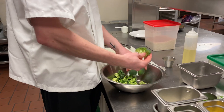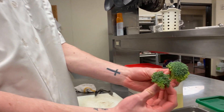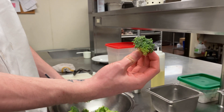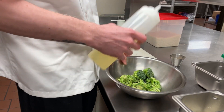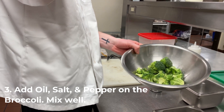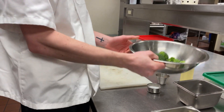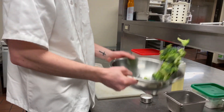I have broccoli right here — this is perfectly fine, but this piece is just a little too big. You're trying to aim for something a bit smaller. You want to add a little drizzle of oil, some salt, and some pepper, and then once you have all that you just want to toss it nicely.